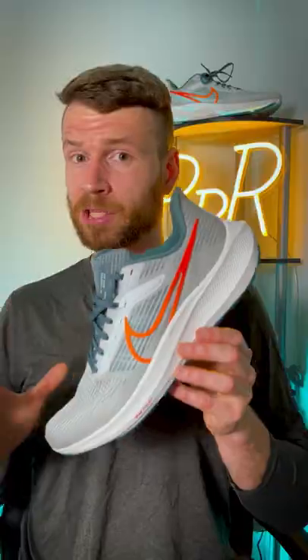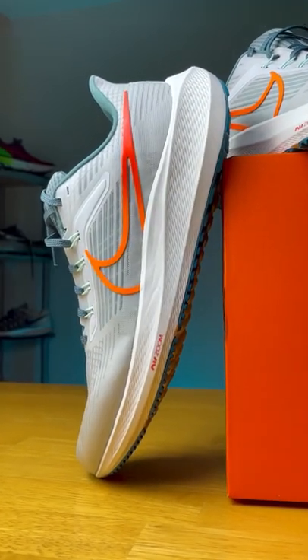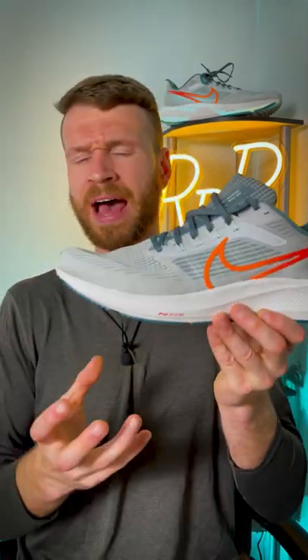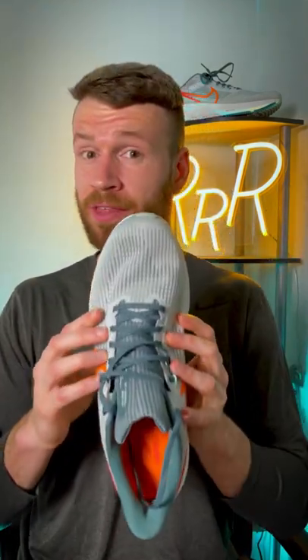Overall I think this is a great value daily trainer at $130 and fans of the Pegasus will really enjoy these updates. However, the Pegasus 39 in my mind is better suited for those medium to faster pace runs, just because you don't have as much cushion under your forefoot and the top of the toe box is rather tight.